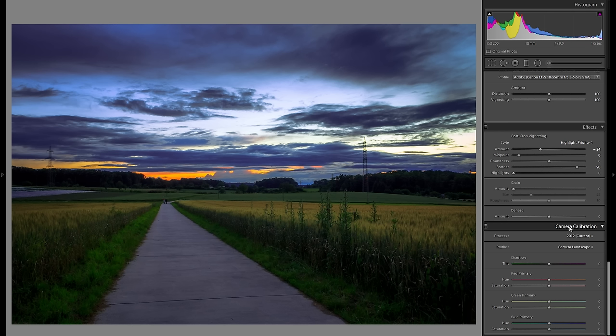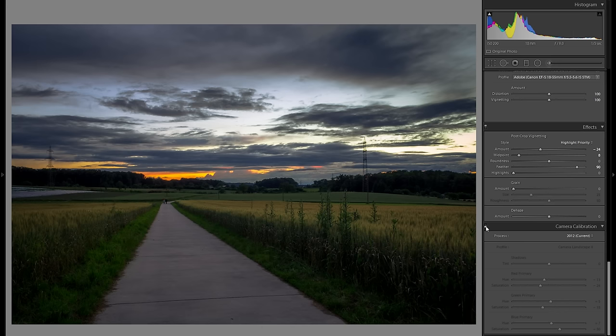So then camera calibration — this is the very last global adjustment. As you know I've already changed the profile at the start, but you also have the primary sliders, and what this will do is just change the primary colors of your picture. For example, if you change the red slider, it will also affect the blues and the greens. So here just play around with everything and at the end stick with whatever you like best — it's really no set tactic and it's really different from picture to picture. In terms of the blues, maybe just a little bit to the right, and in terms of the saturation, maybe a bit into the plus blue saturation. Here is before any camera calibration, both with the profile and also the primary colors, and here is after — huge difference, and it really makes the picture look so much more unique and interesting.